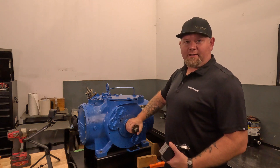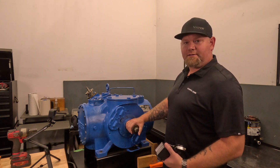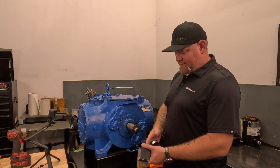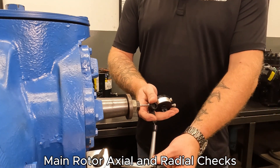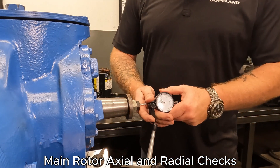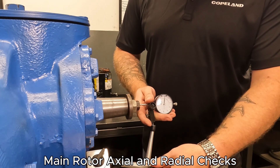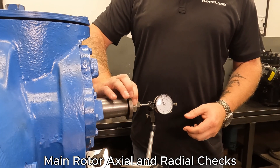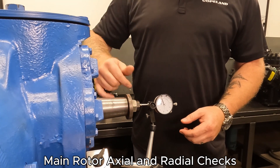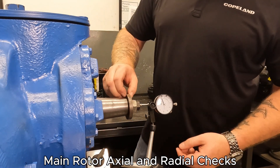First we're going to start with checking the main rotor. We're going to check the axial clearances as well as the radial clearances of the thrust and main bearings. To do this we're going to set up a dial indicator on the end of the compressor and lock into the end of the rotor. We want to make sure that everything is tight and solid so that when we're pulling, we're actually pulling on the rotor and not just pulling the nuts and the backing.